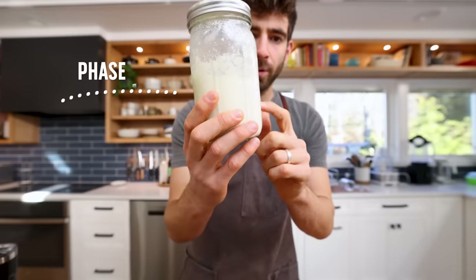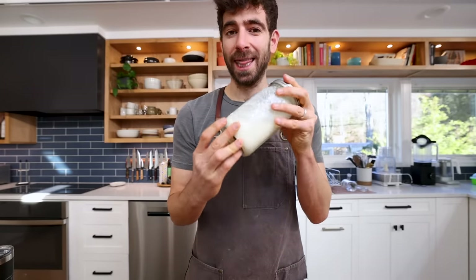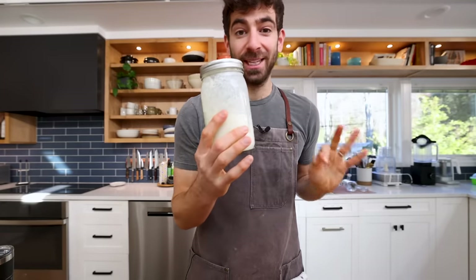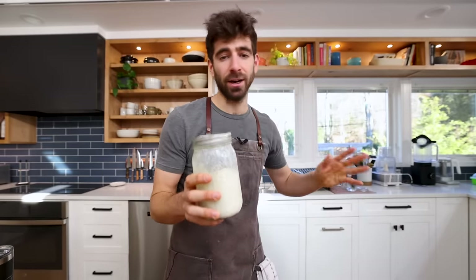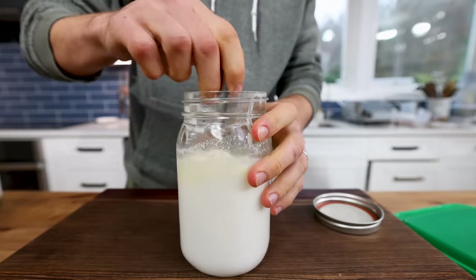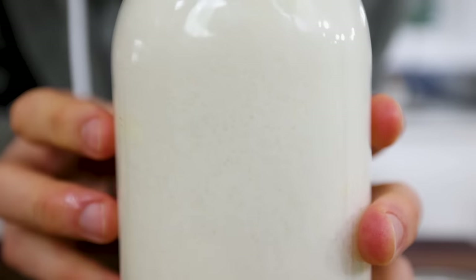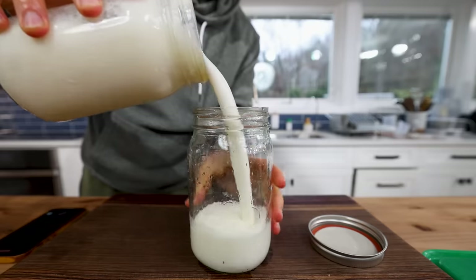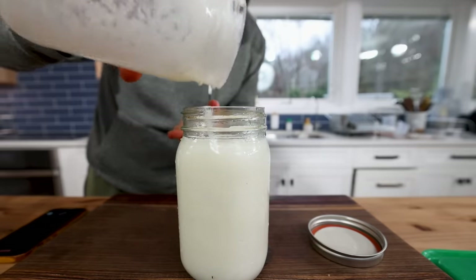We're actually not done yet — this is just fermentation one, and it should still be a little bit thin at this point. The second phase is where we're going to thicken this stuff up and really build the flavor, and it's very simple: all you have to do is let it sit at room temperature for another day or two. This is after two full days, and you can see it's completely transformed — you've got all of those little micro-bubbles from that fermentation, it's pretty much doubled in size, and look at the thickness on this. This is like a drinkable yogurt at this point. Just like an unsweetened yogurt, you've got a lot of potential there, and mixing it with some type of sweetener is going to take it to a whole new level.